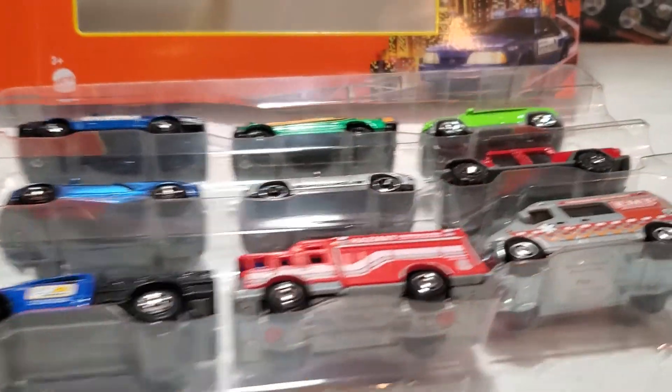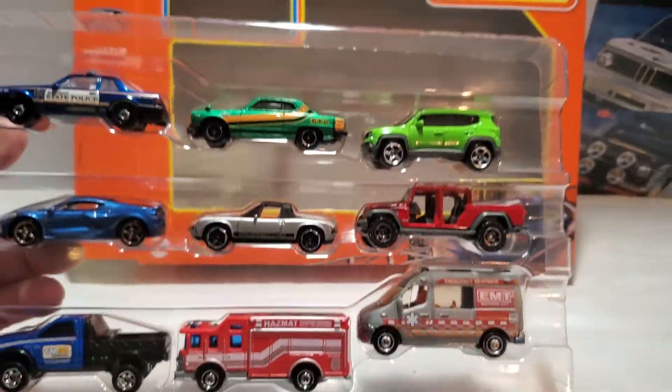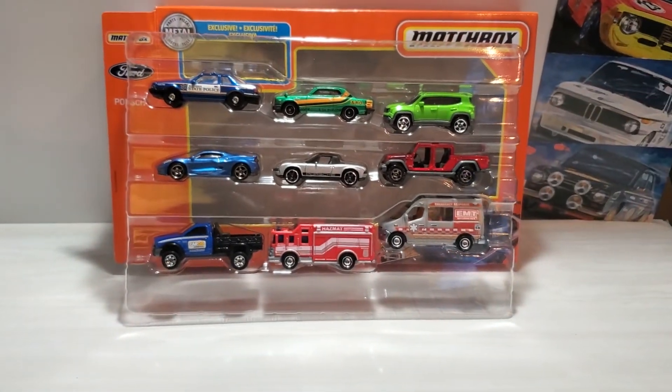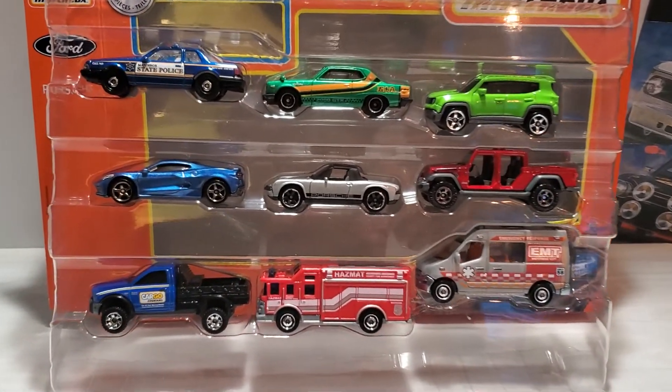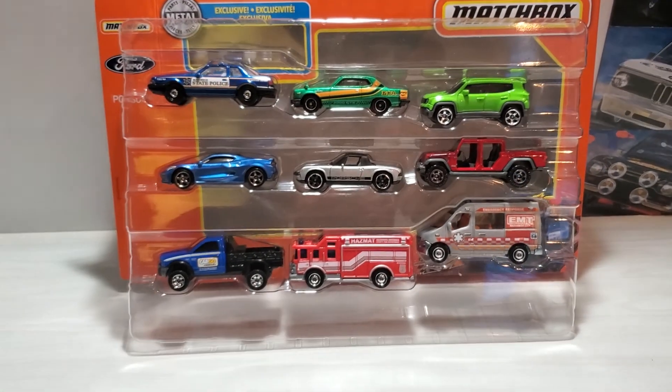So this is my reverse unboxing. If I didn't have a camera in one hand, I'd slide it back in and it'd be a true reverse unboxing. I hope you enjoy this one — thank you very much for watching, and I'll catch you in the next one.